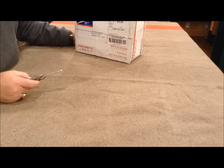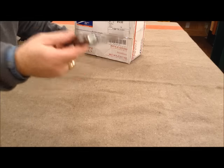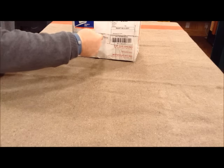Now, anytime you open up a box with Boy Scout patches in it, it's appropriate to use your Boy Scout pocket knife. So I'll do that — slice open this puppy and see what's inside.